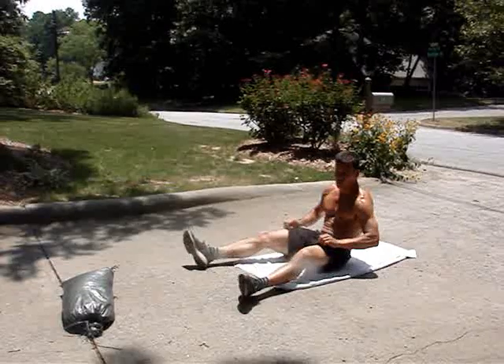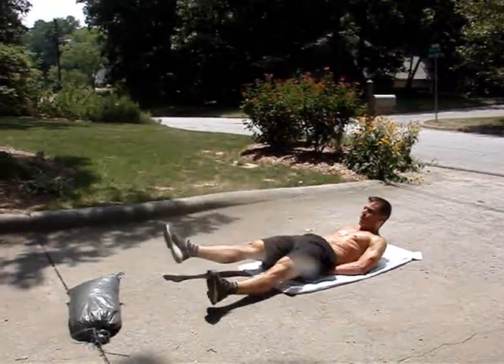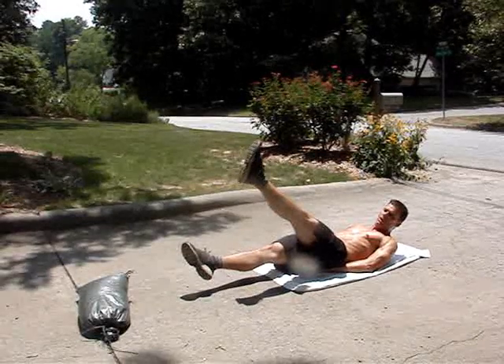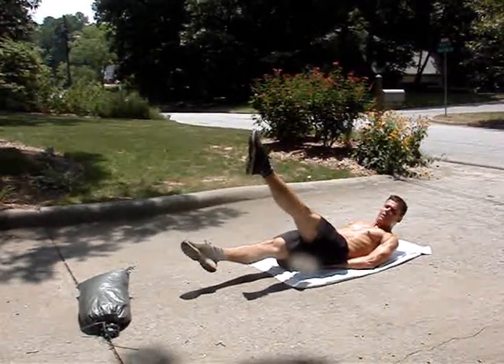One of the core exercises that we really like to do also is the flutter kick. You're going to start out with your feet about six inches off the deck and they're going to move up to about two feet — almost two and a half feet. You're going to point your toes and lock out your knees.